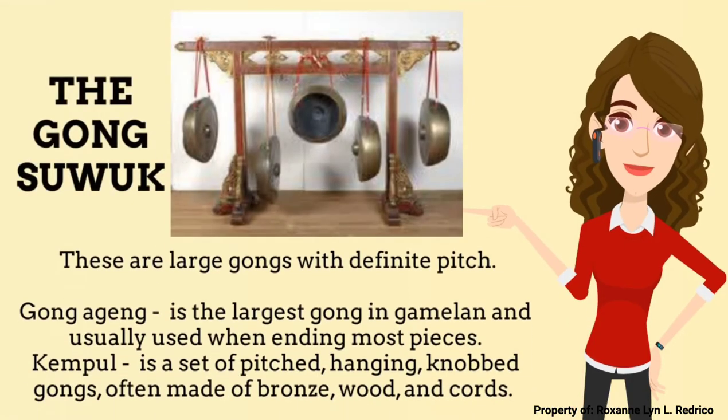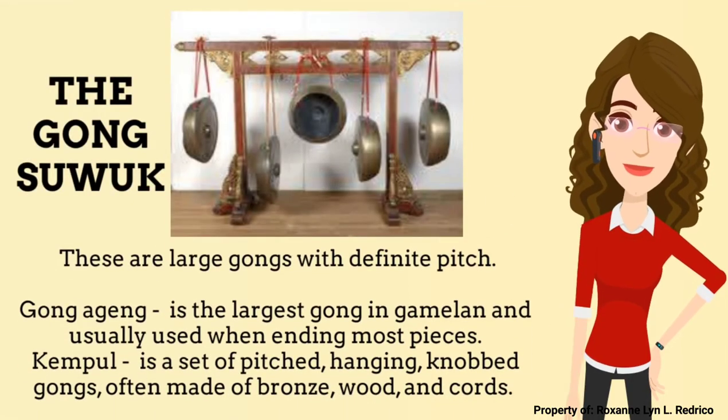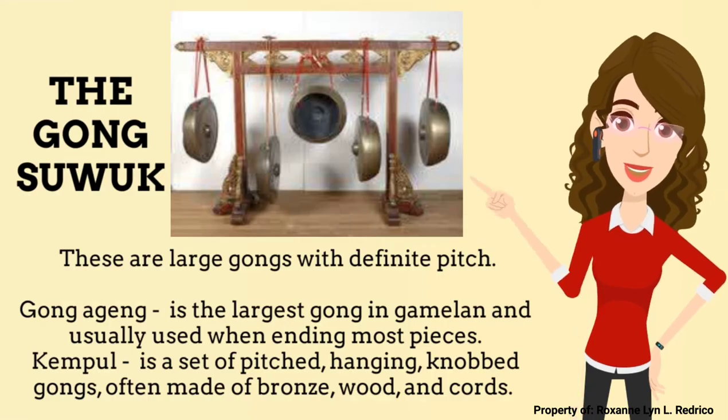Next is the Gong Suwuk — these are large gongs with definite pitch. It consists of 2 instruments. First, the Gong Ageng, which is the largest gong in Gamelan and usually used when ending most pieces. And second is the Kempul, which is a set of pitched hanging gongs, often made of bronze, wood, and cords.